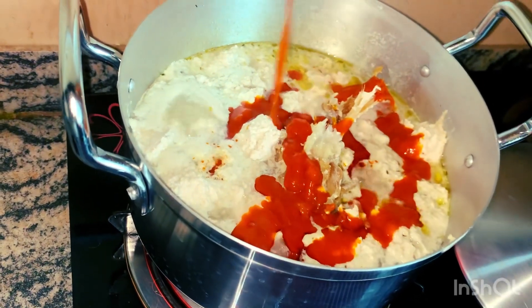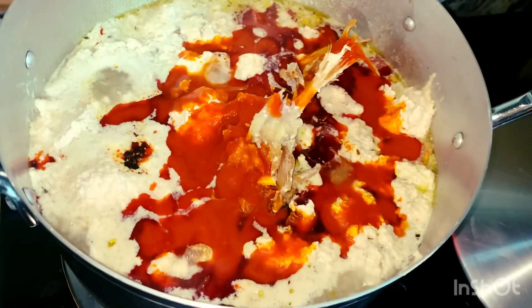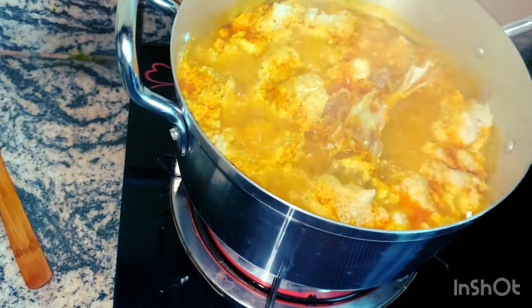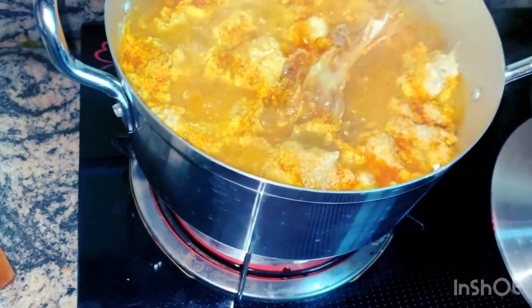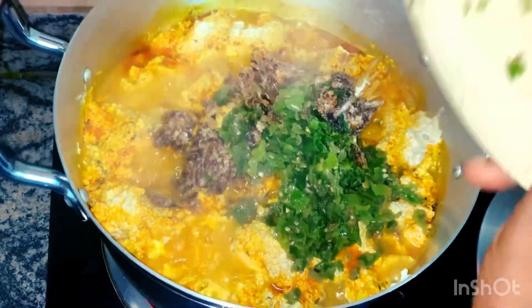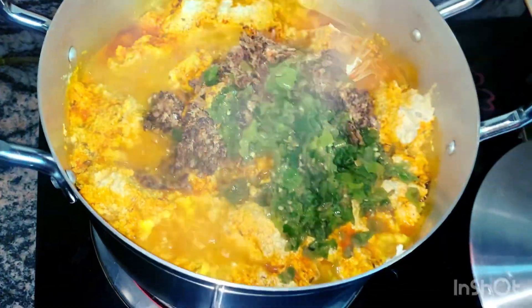I once made this egusi soup for a lady and after eating it, she said she couldn't eat egusi soup before because it hardly went down softly in her throat, but this one was different. That's just the irony of life. This is my egusi now — it's getting so fine and delicious.